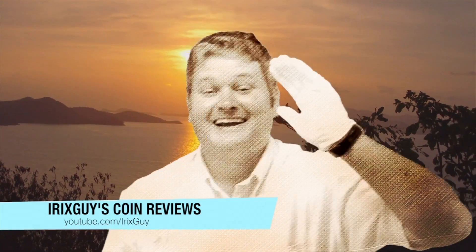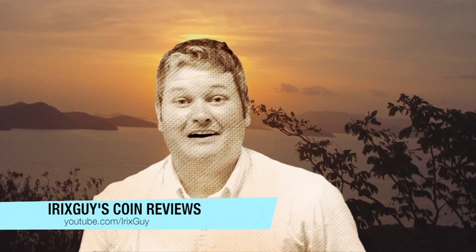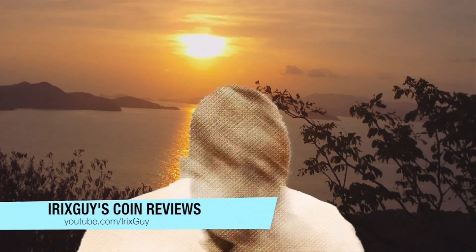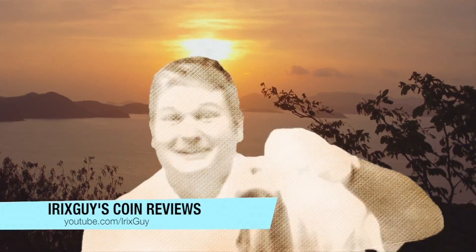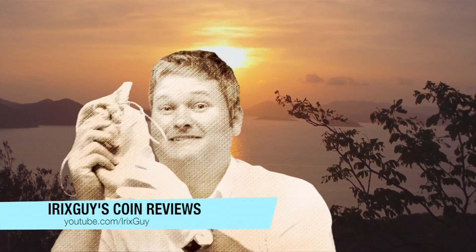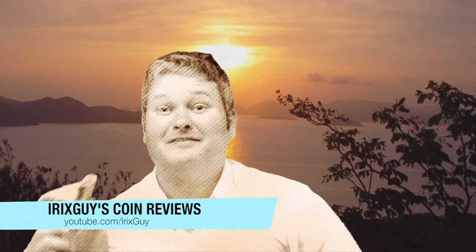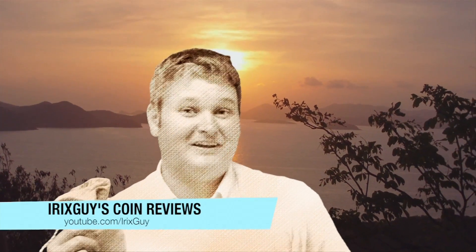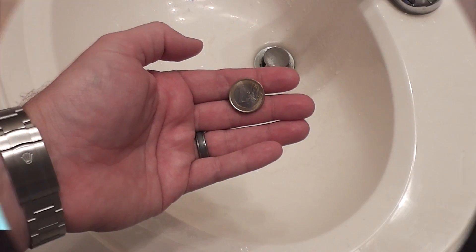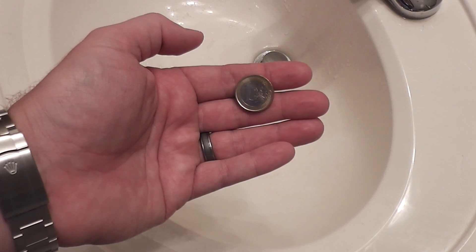That's right y'all, irix guy here. As you can see I got my cotton glove on — you're probably wondering why. Let me reach down here in this dirt and pull out a sack. You probably would not believe what's in here, but it's some coins. I got my glove on and we're about to go to my fine studio and see what we got. Here we go — hey y'all, irix guy here back again with another coin.